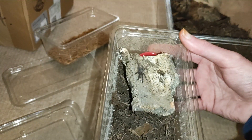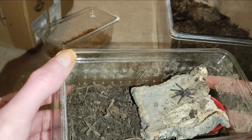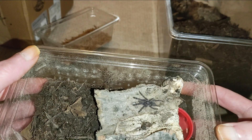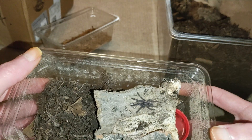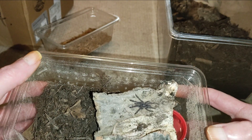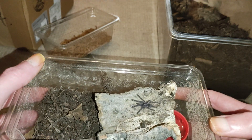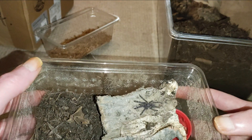And there you have it — an unsexed Poecilotheria metallica, the Gooty Sapphire Ornamental. Awesome, we've got a P. metallica in the collection. You've got to love it. It'll sit on that bark and obviously I'll feed it small mealworms. And hopefully we get a female out of it. Poecilotheria metallica — finally got one added to the collection. Beautiful stuff.